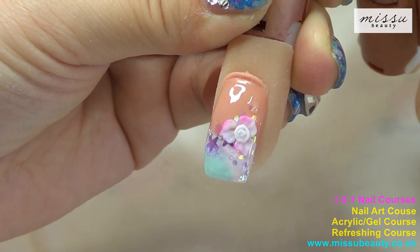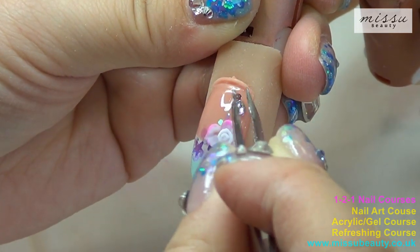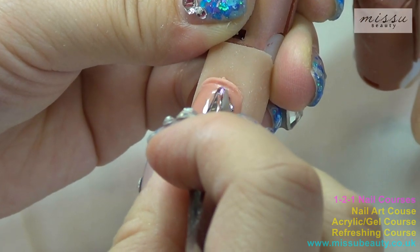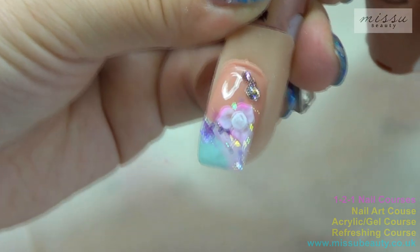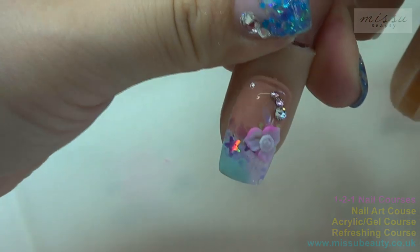Finally add some crystals to finish this design. Hope you like this nail tutorial. If you have any questions or want me to try any nail products, please email or contact me on Facebook.